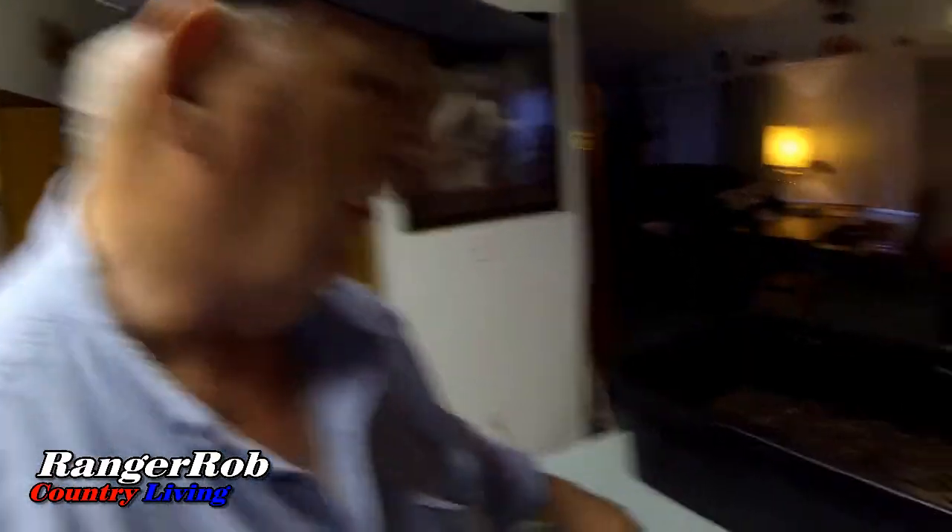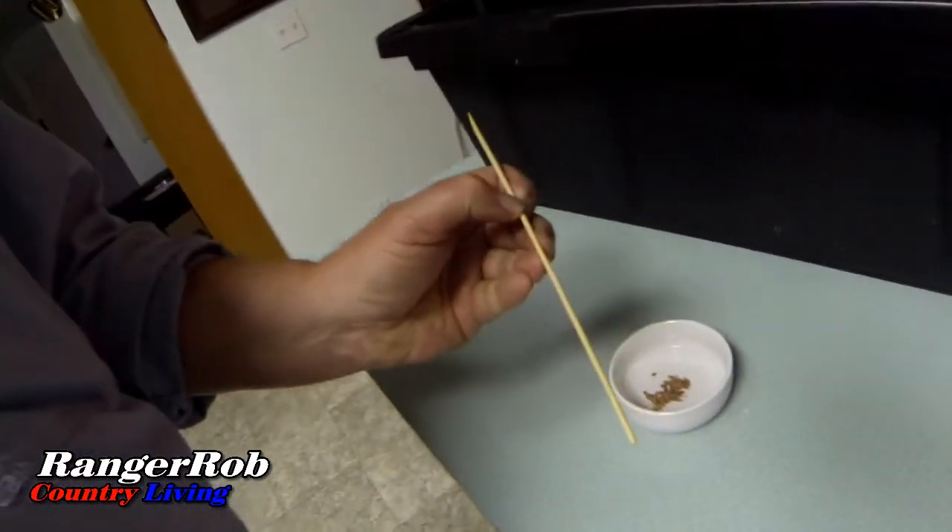I forgot to tell you that I was going to soak my seeds for a little while, and then to plant them I'm just going to use a little stick to get them to stick and then plant them into the bucket. We'll see how we do — that's the plan anyway.